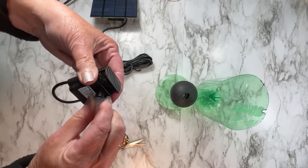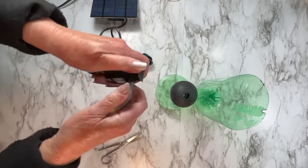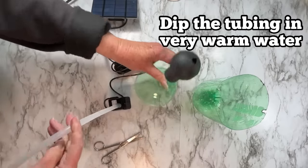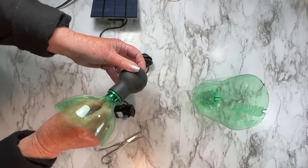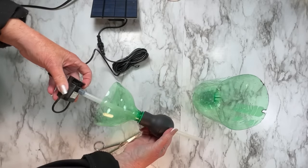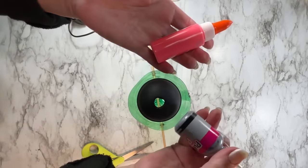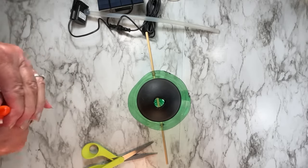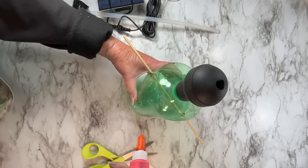You can use a straw or buy tubing and simply put it onto the pump or the attachments that come with it. If it's tight, put it in hot water and then slip it on. String your tubing through, but do not cut it until you have it ready to put outside and test it. If you're going to cut it, cut it too long first because you can't make it shorter after.